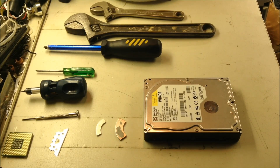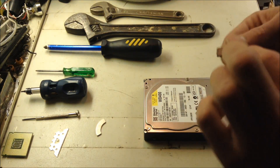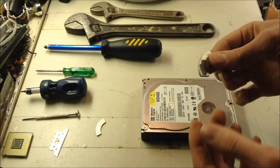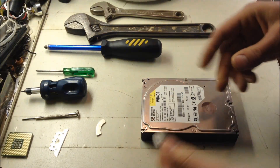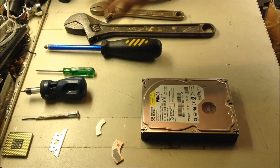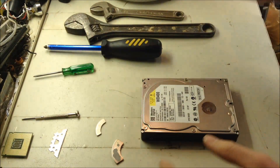Alrighty guys, today I'm going to show you how to get a rare earth magnet like this out of a hard drive. Now you can sell these magnets, but I actually find them very useful because they're really strong and they're really good for holding things down or whatever you want to use them for.